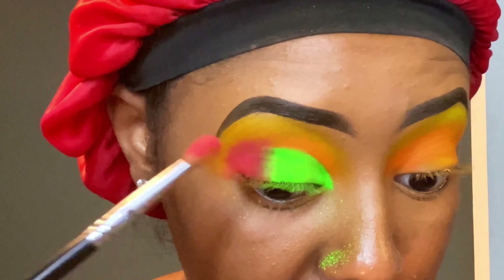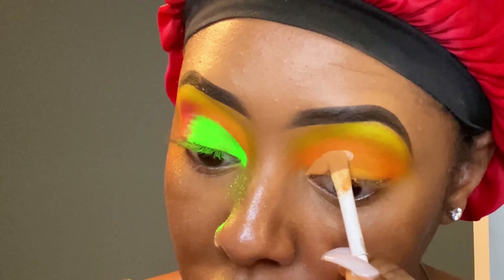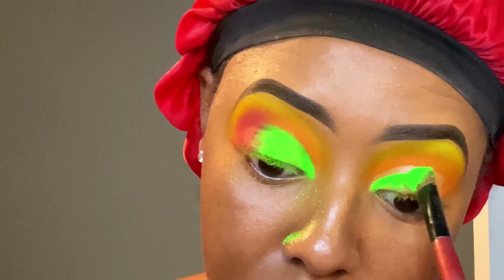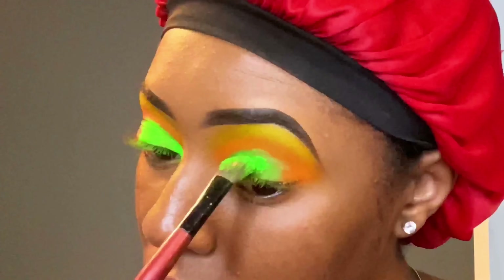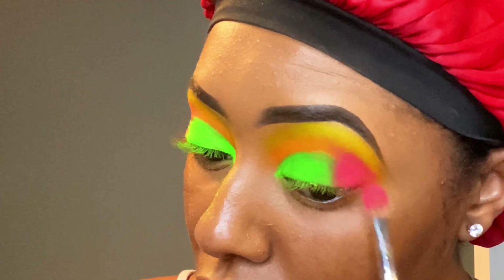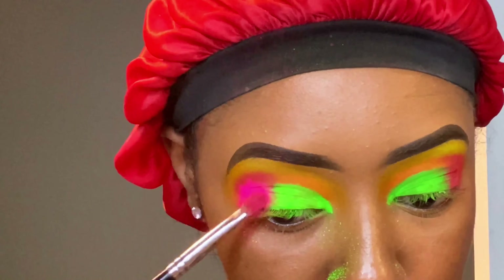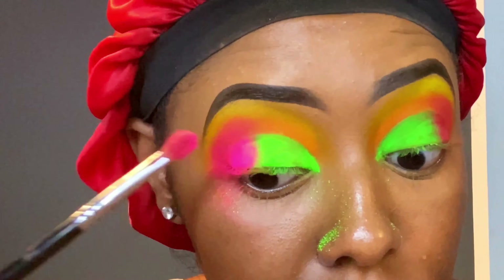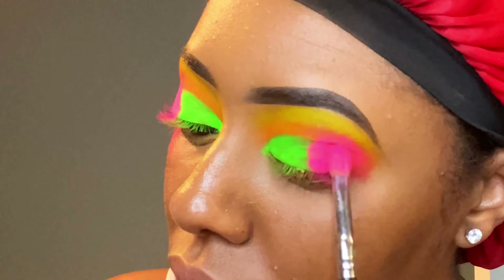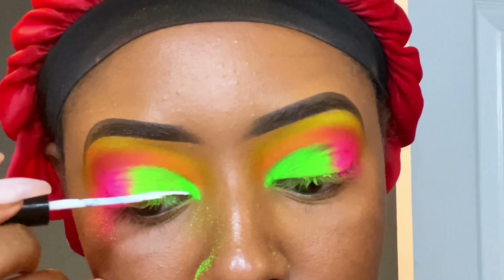Then I used a pink shade from a Morphe palette to buff out the end of my crease. Right here I'm just repeating the same steps that I did on the first eye. My neon pink I placed right on top of the pink from the Morphe palette just so it can pop like everything else, because once again, this is a neon look, you guys.